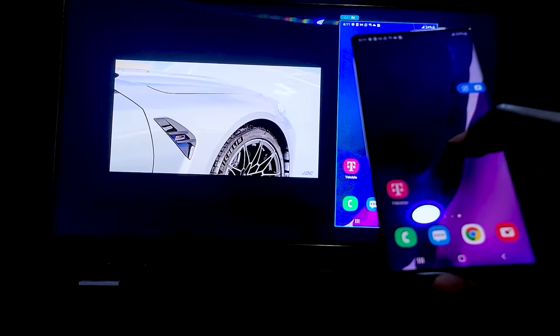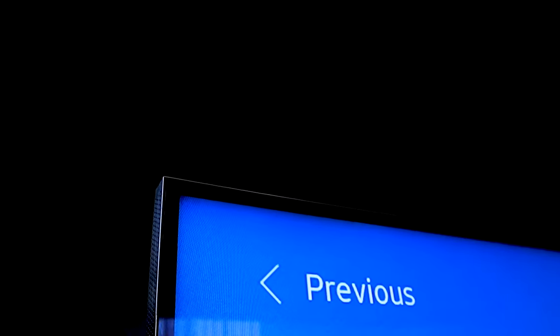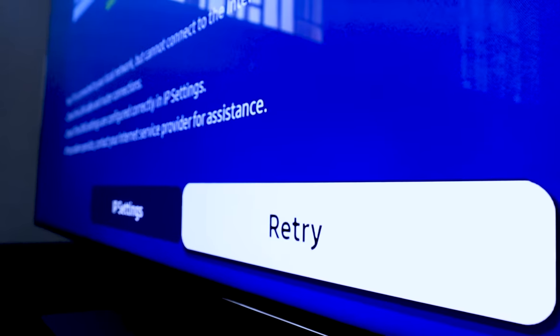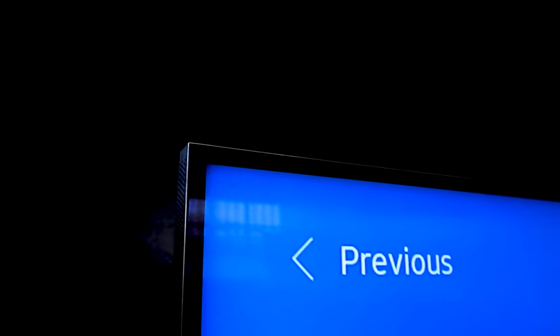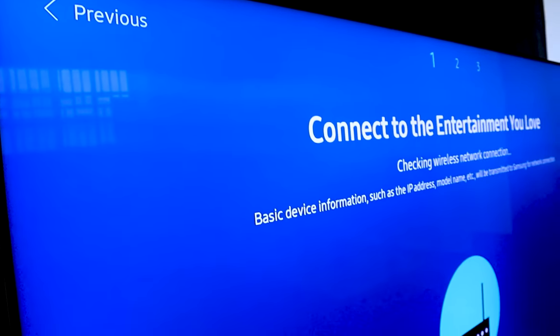This is the TV to compare all TVs with — it's packed with all the new tech and features. Now that's a place to start: the design. The most visible, or should I rather say the most invisible design feature here is the bezel. The bezel is the frame that borders the TV, and over here it is almost non-existent.